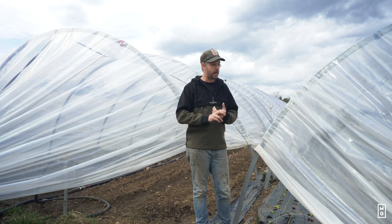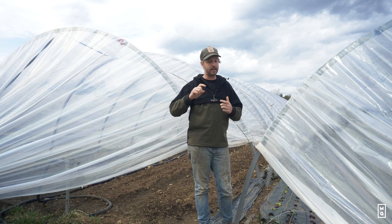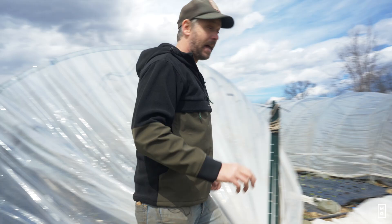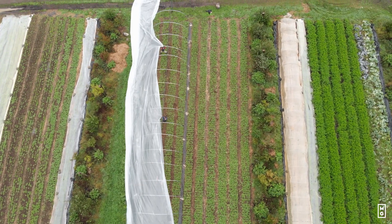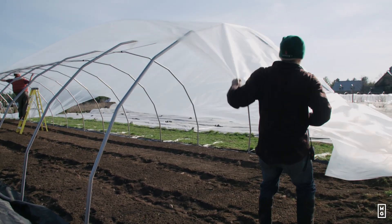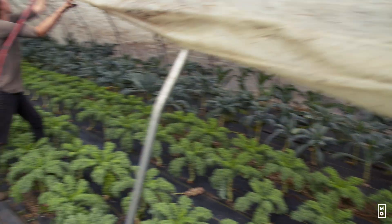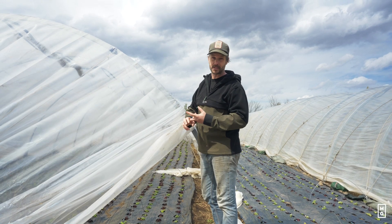The number one thing when mounting a caterpillar tunnel is making sure it's super tight and super stretched. First, you need to do this when it's not a windy day so you can really stretch the plastics and tie them correctly to your anchors. Second, whenever you're putting plastic on, you should be three people — two people holding it and one sliding it. There's really an art to this. And the reason we go through this motion is that caterpillar tunnels here will be moved three times a year, so learning how to do it correctly without ripping the plastic and securing it with ropes is a big part of the success of this strategy.